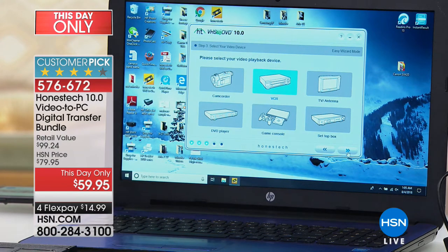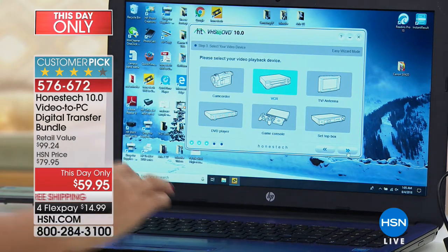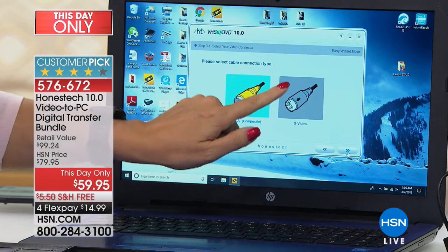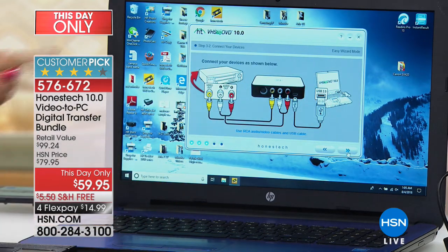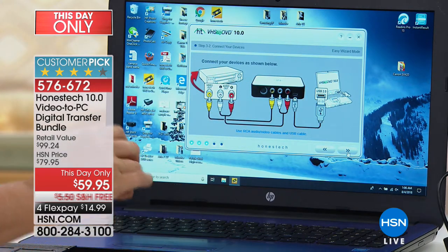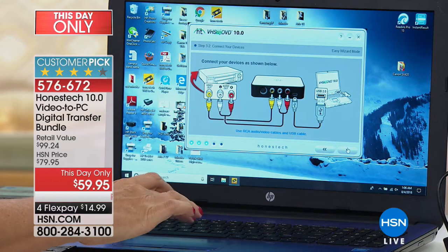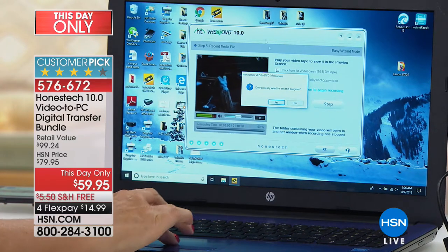You can plug in a camcorder, VCR, TV or antenna, DVD player, gaming consoles, or set-top boxes — so if you have favorite shows on your DVR you can save those to your computer or burn them to disc. After choosing your output, select RCA cables or S-video, then plug in your VCR, then the Honest Tech box, then your PC — just like that. Once you've done it once it will be so easy, and the digitization process begins.